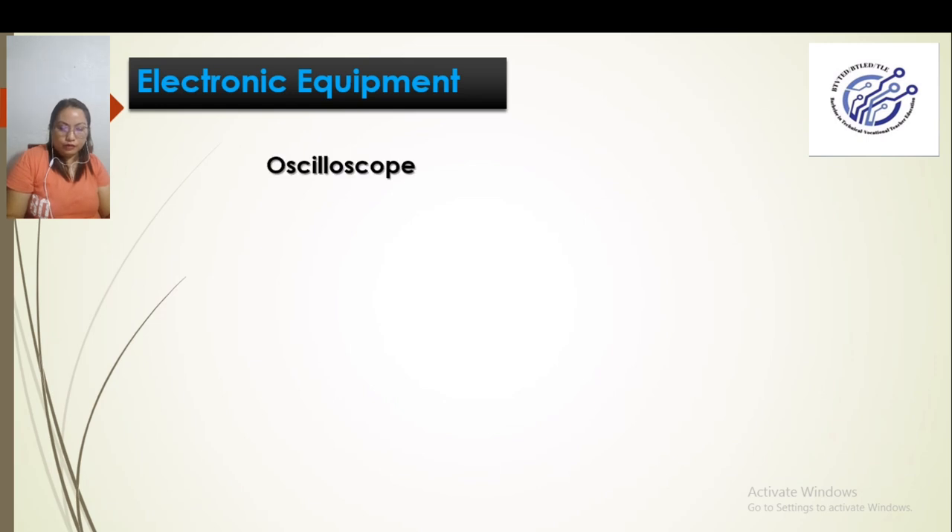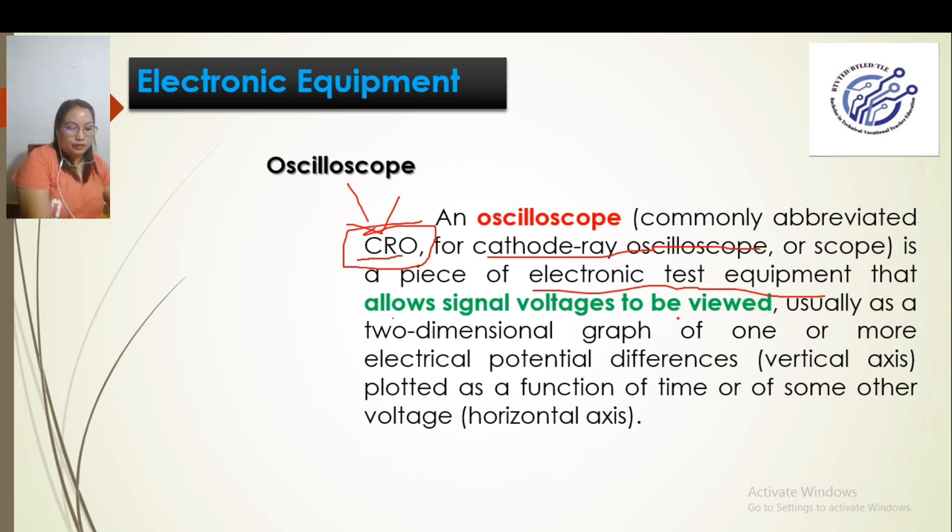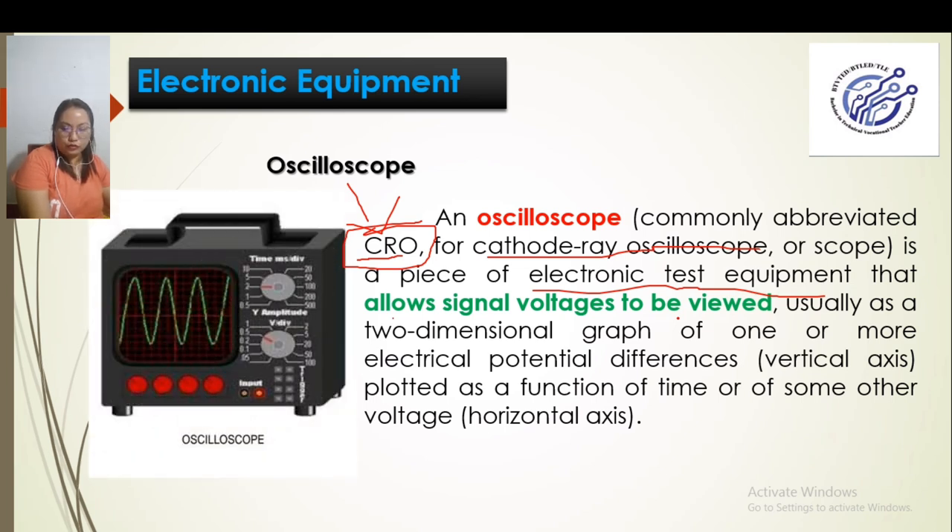We also have the oscilloscope. Just as the volt-ohm-milliammeter is called VOM, the oscilloscope is called CRO — cathode ray oscilloscope. This CRO is a piece of electronic test equipment that allows signal voltage to be viewed. It is the equipment that allows us to see the signal voltage visually.